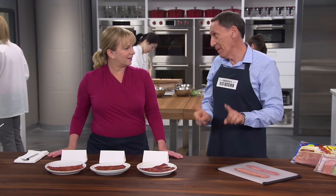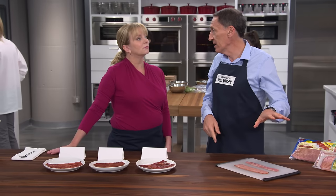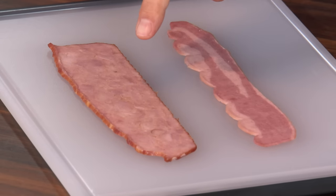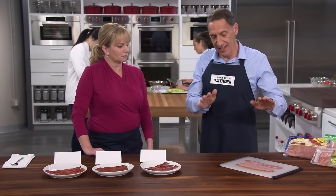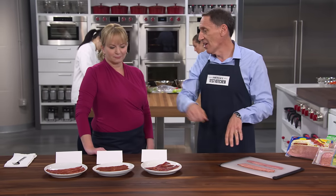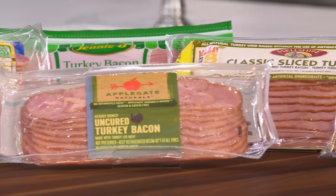There are two different ways to make turkey bacon. One uses ground meat — they grind up the dark meat and white meat, add seasonings and brine, and layer it like cake batter into a pan, then slice it. The other starts with chunks of turkey thigh — one or two-inch pieces tumbled with spices and brine, then pressed together in a mold, more like Canadian bacon. This difference didn't actually impact our overall ratings — we liked some of each style.